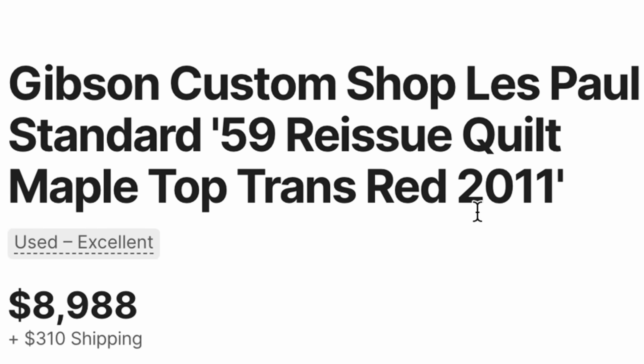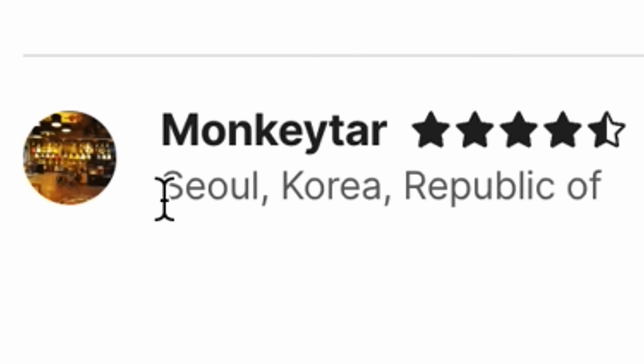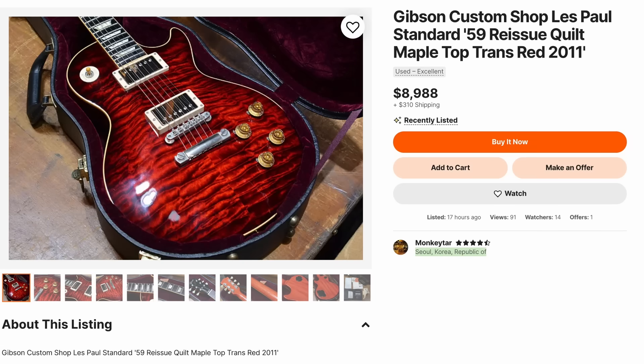Oh, look, it's right there in the title — 2011. I was pretty close. But it's listed for $9,000 US by Monkeytar in Seoul, Korea. Feel free to make them an offer if you need to add that to your collection.